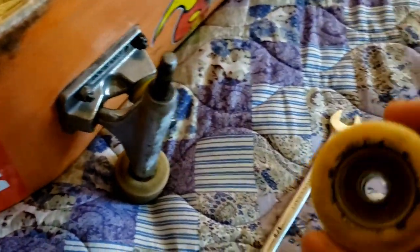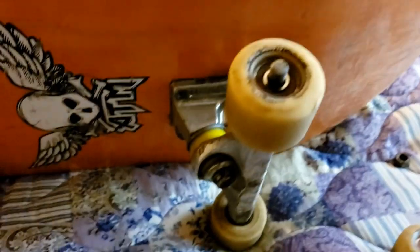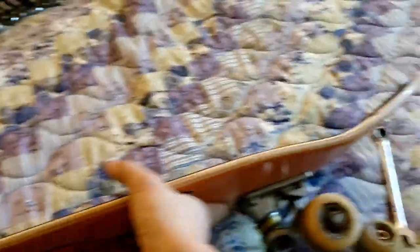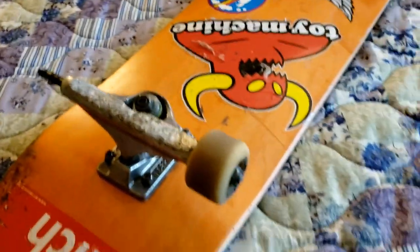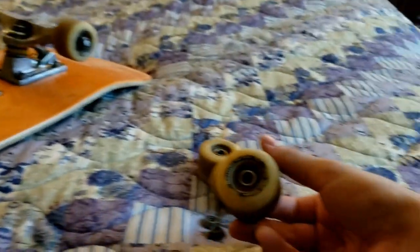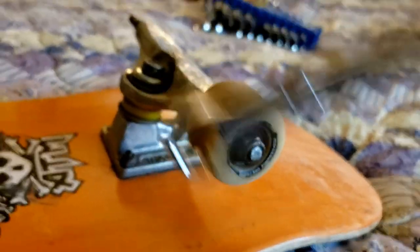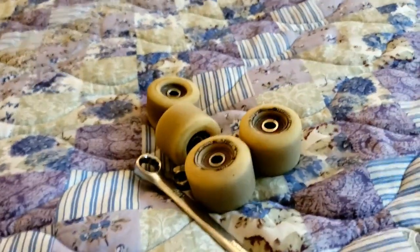There goes the first wheel. Here comes the second wheel. Let's flip the thing over — actually I'm gonna have to lay down this way because it's gonna be kind of hard, every time I lay it on the side where there's no wheel it doesn't stand still. So I'm gonna have to take it off like this. Here comes the third wheel. And on to the last one — last and not least, last wheel.